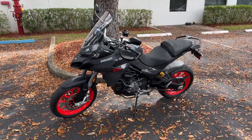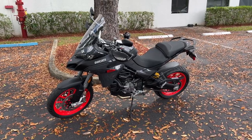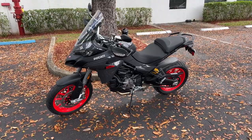Hey, Rainbow here, and finally I get my hands on a Ducati Multistrada V2S. This one is the S model.